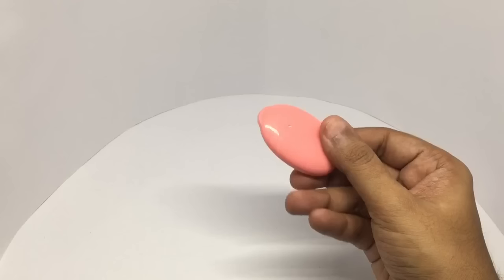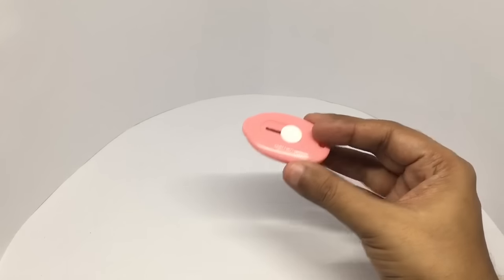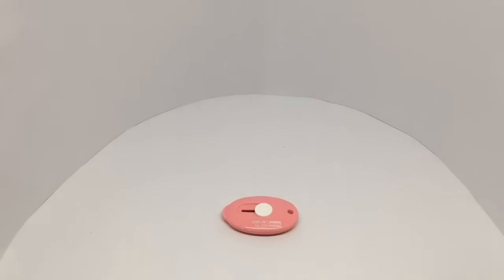It's really tiny and quite safe to carry with you. Quite nice. Check it out.